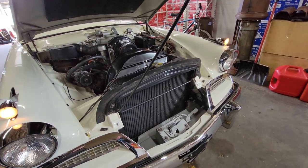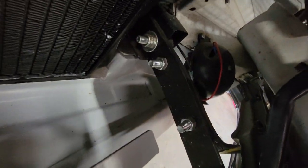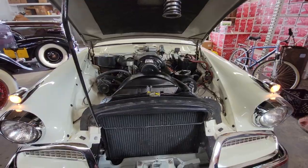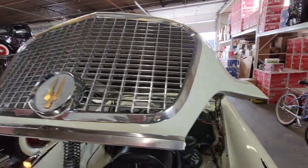It looks like it was restored at one point — actually, it looks like it was a frame-off at one point. Everything looks real cool, the bolts are super nice. It doesn't look like it's been stored in the rain after the restoration. I think it's an older restoration, but nice regardless.